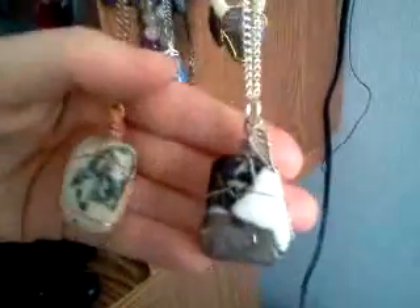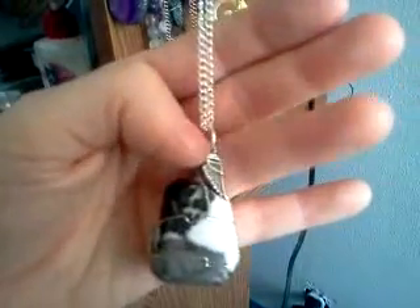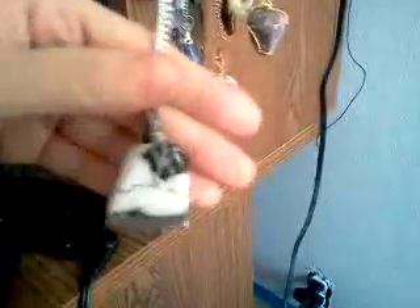Zebra agate, right here — a really nice chunk of it. It's a nice little wing up top. Back. This one has a silver toggle clasp.